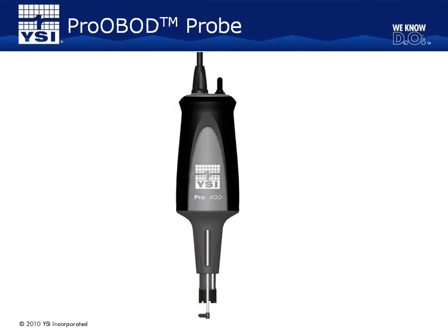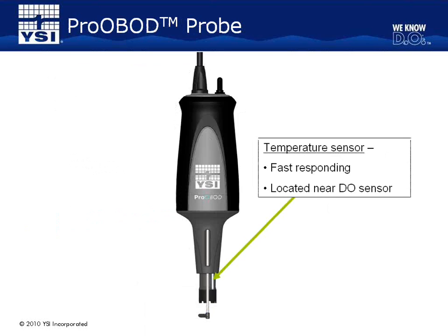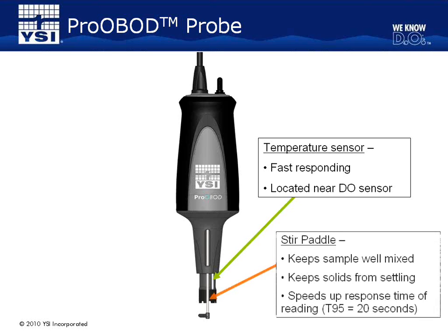Let's review the OBOD probe. The OBOD features a quick-responding temperature sensor located near the DO sensing element of the probe, allowing for temperature measurements to be made at the same location as the DO measurements. The PRO OBOD also features a stir motor and stir paddle. The stir paddle helps keep samples well mixed by not allowing solids to settle in the sample. The stirrer also speeds up the response time of the reading. The response time of the OBOD sensor when the stirrer is on is T95 in 20 seconds, meaning the probe will read 95% of the final reading within 20 seconds.